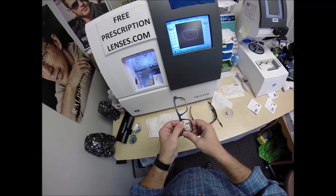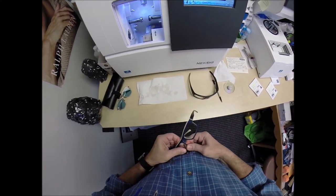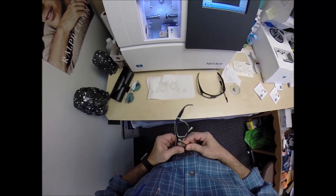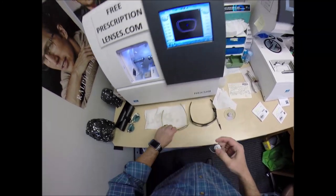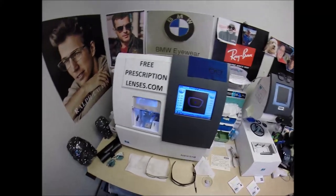Let me tuck this in at the outside corner. It's almost there — a little bit more. No forcing, no forcing. I'll take it down another tenth of a millimeter.